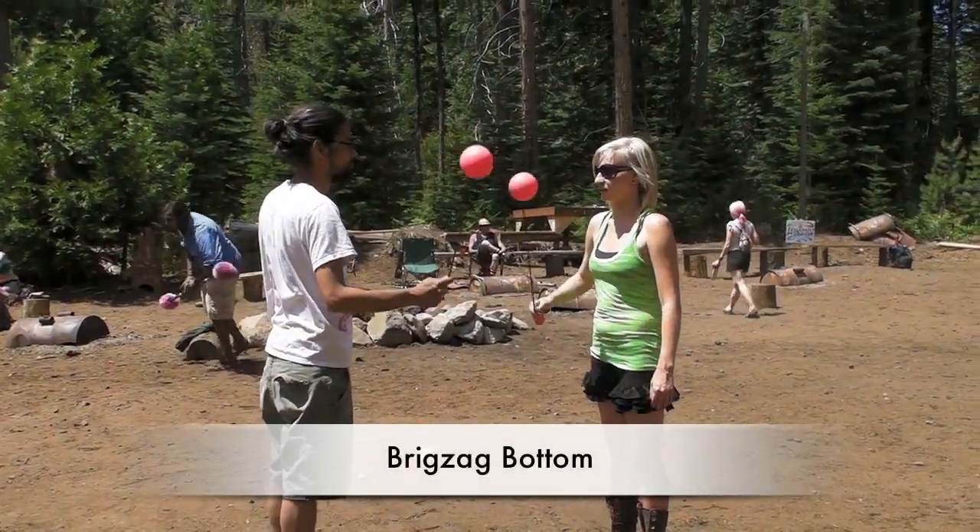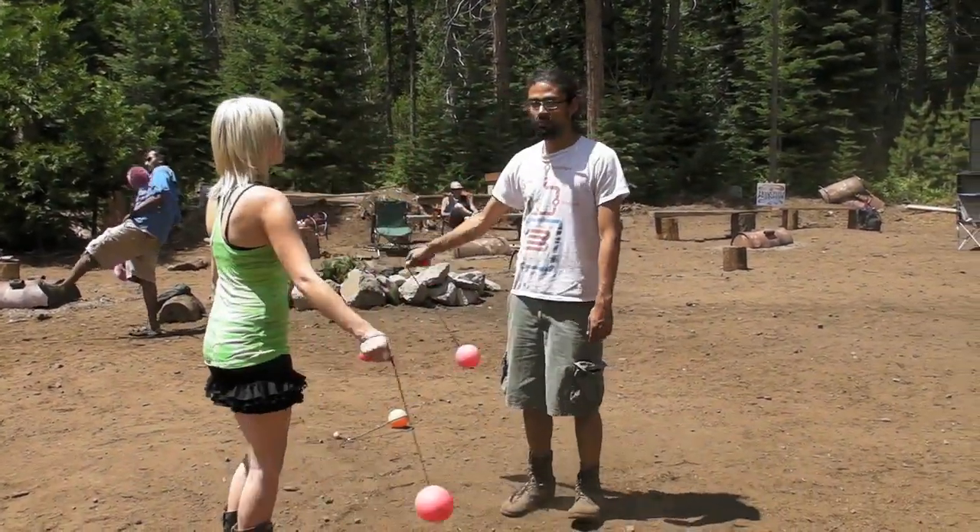Just how to use two poi with partners to practice both hands, both directions. Pretty simple.